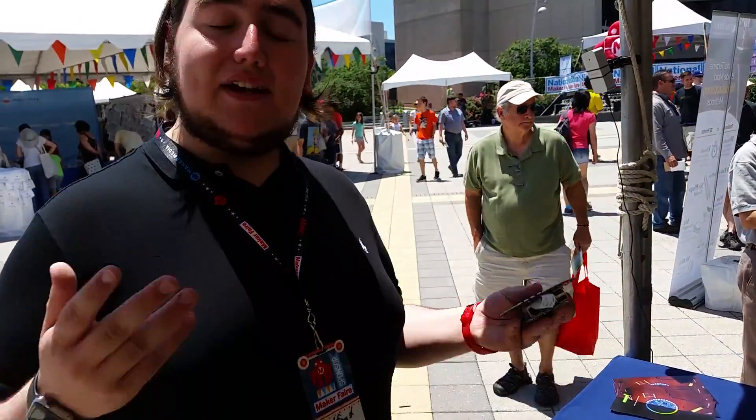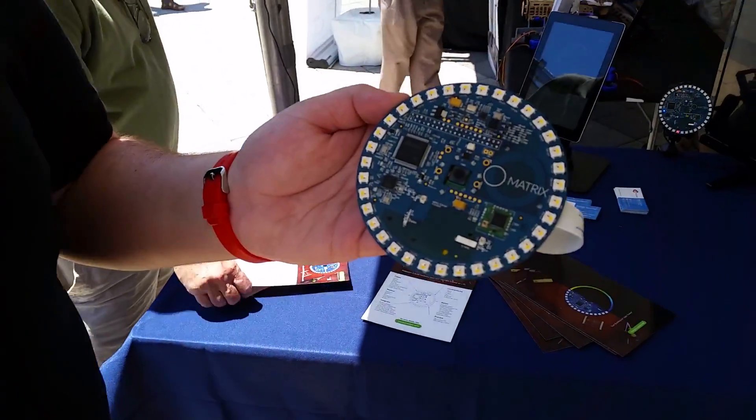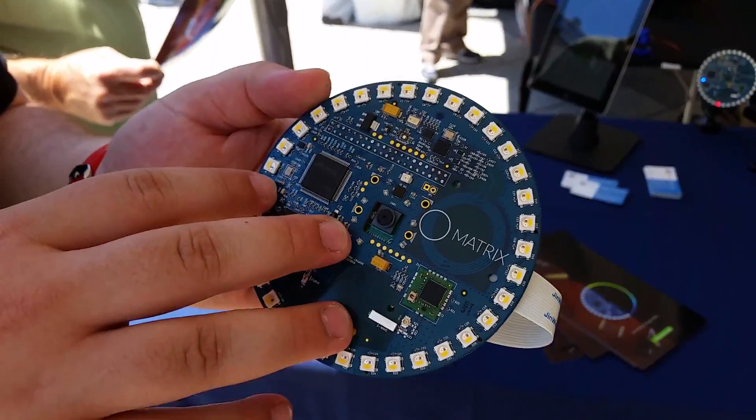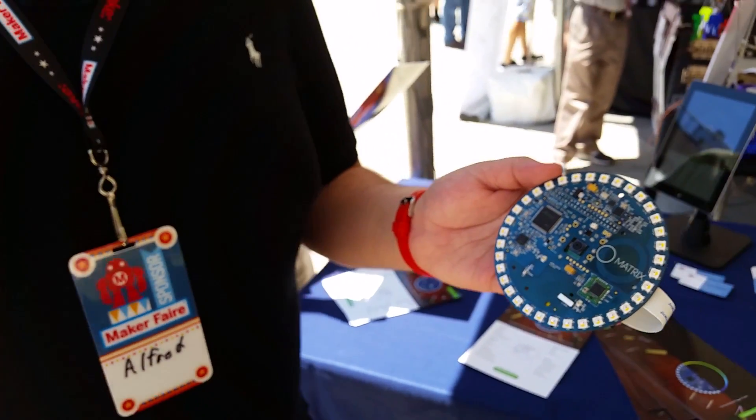It allows developers to really get into the code easily. Since we have our own operating system, you can just call the humidity sensor, the magnetometer, whatever you want. And since we have the microcontrollers, all these sensors run in real time, so you're not relying on the Raspberry Pi's processor to do much of the sensor work.